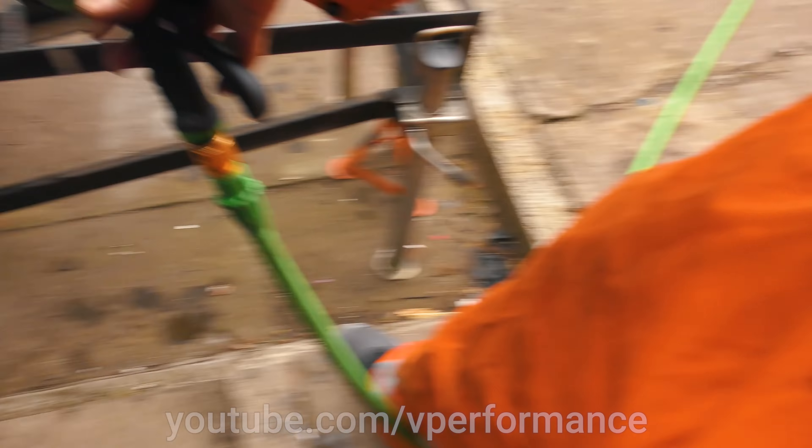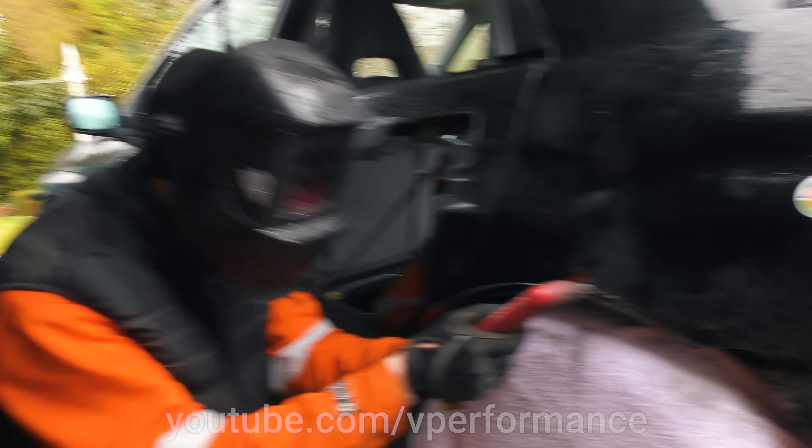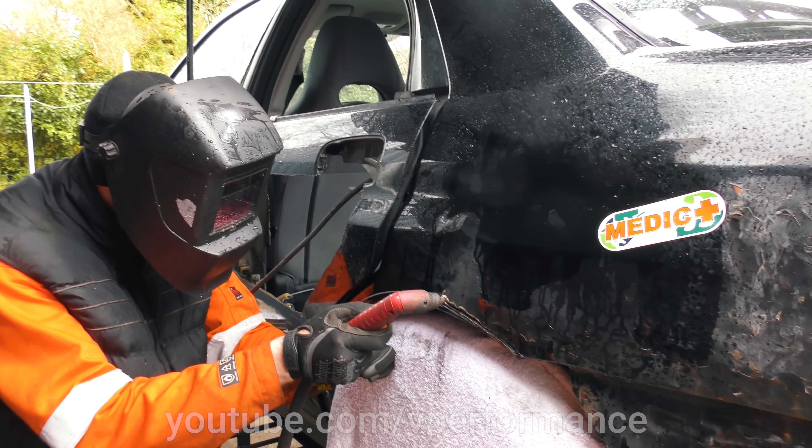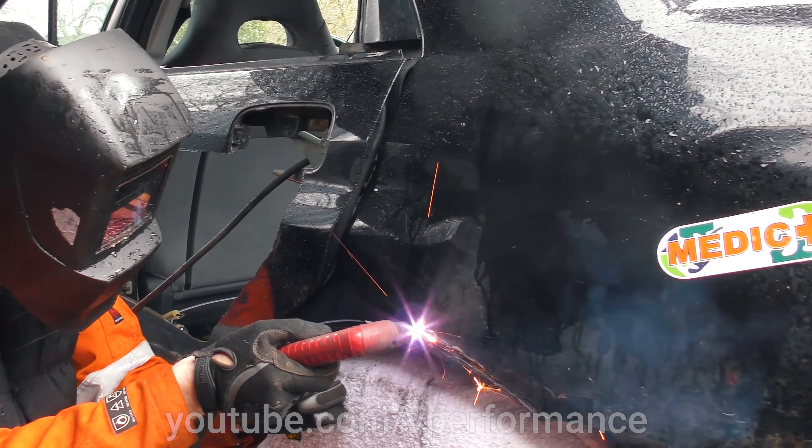Now we need this off because we've got to chop the wheel arches - didn't tell you about that part. These wheel arches have got to go. I'm getting a pry bar. Have you ever seen anyone use a pry bar to remove a bumper, David? Not recently.